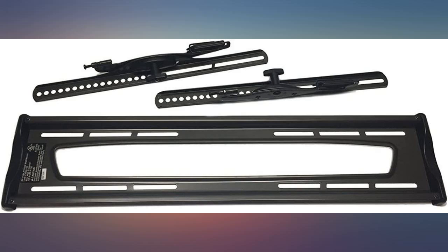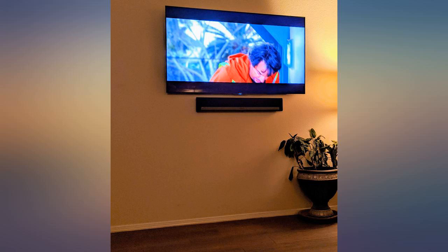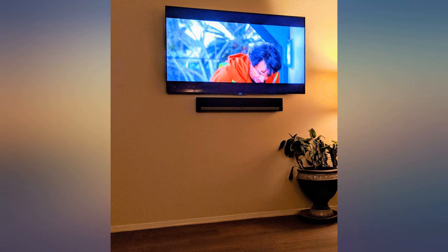Hung a 65-inch TV, works great, so easy to install. Like the tipping capability — although not much range, just enough to eliminate overhead light reflections. The pull releases make it easy to dismount the TV from the wall mounting bracket.